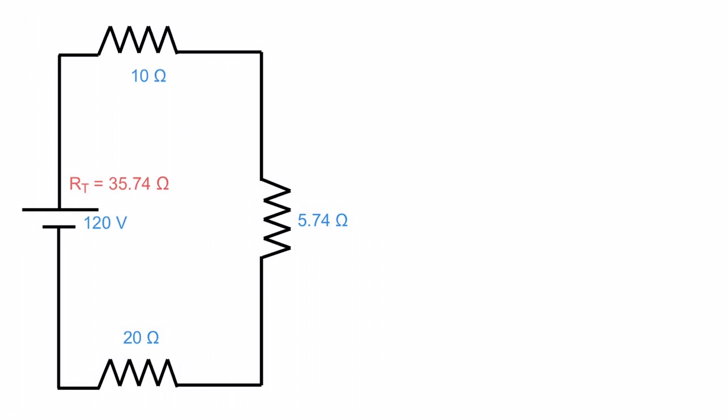We have determined RT — the total circuit resistance. All of that complexity crunched down works out to be 35.74 ohms. That's important because with voltage and resistance we can use Ohm's Law to determine the circuit current, and from there we start spreading our accordion back out. Our circuit current is 3.36 amps — 120 volts divided by 35.74 ohms.